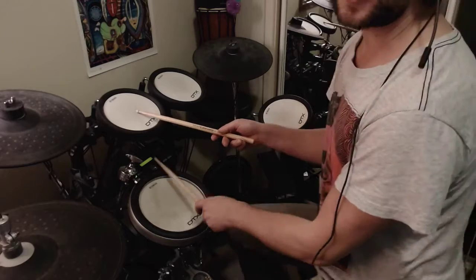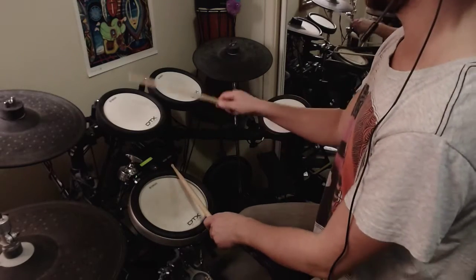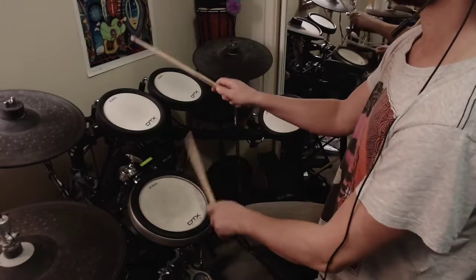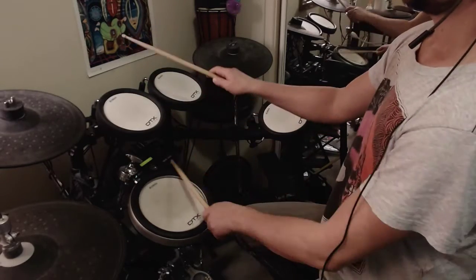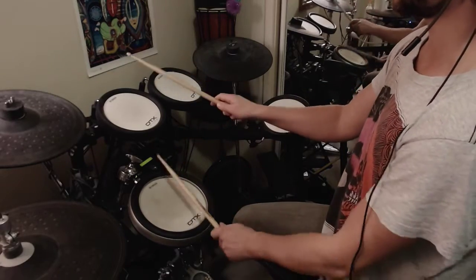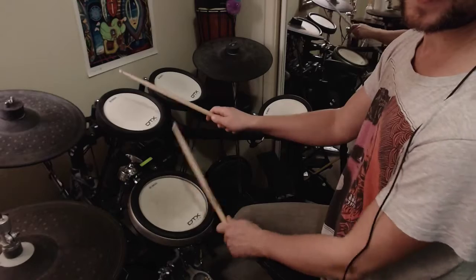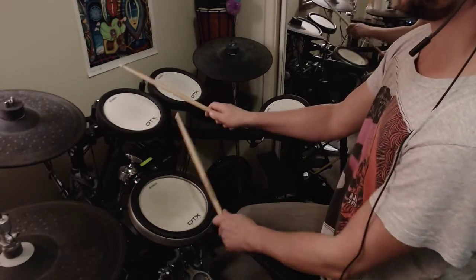So the way I would do that: hit the rim first with your left hand and then really exaggerate the accents, for example. The reason for it is it gets your left hand moving out of the ghost note position. So little hits on the rim, big hit on two and four.